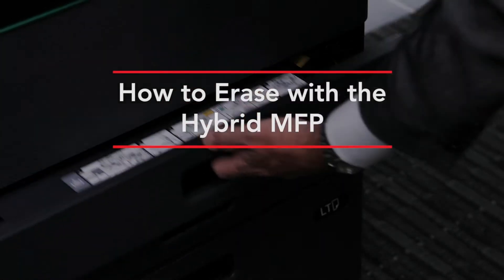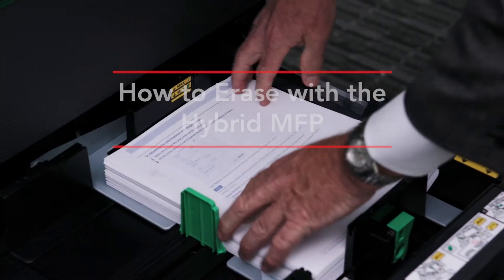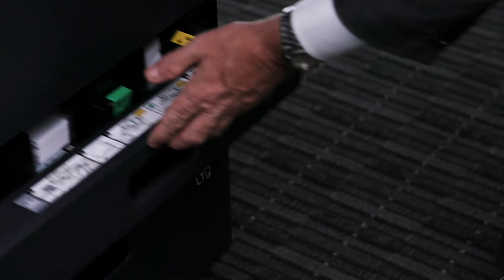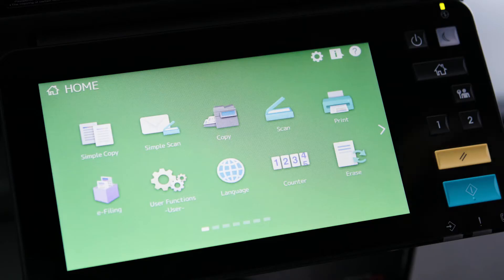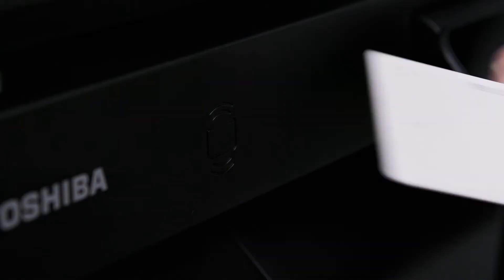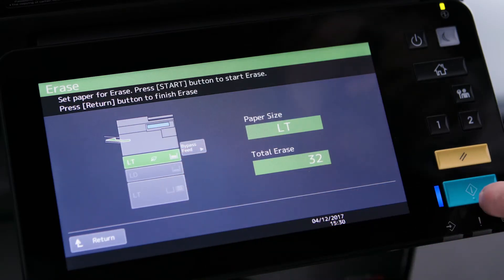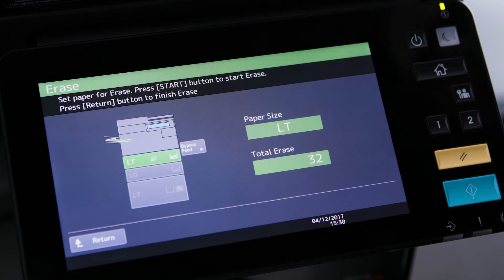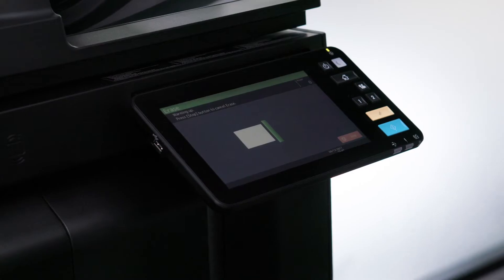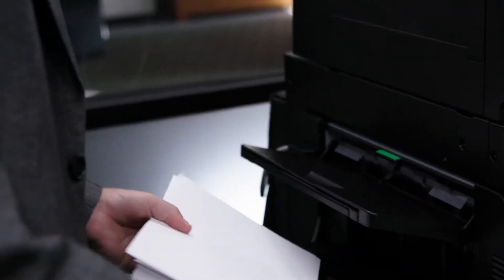For this demonstration, we have a stack of documents that have been created using the erasable blue toner. You can erase up to 400 sheets of paper in the cassette. We'll go to the LCD screen and select the erase icon to start the erasing process. Select the assigned cassette and press Start. There can be a slight wait as the MFP must prepare itself for erasing.